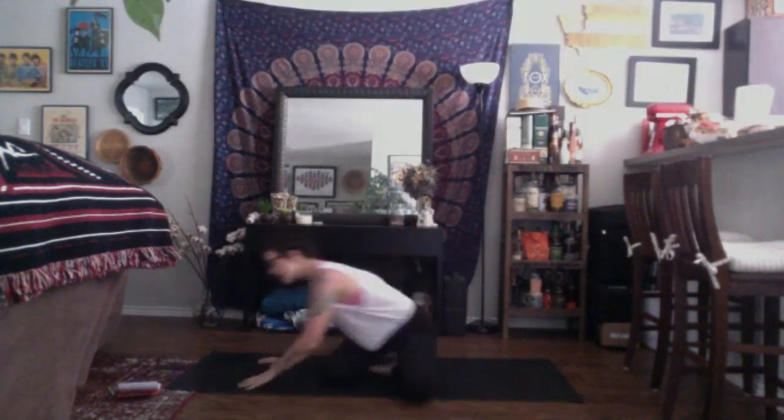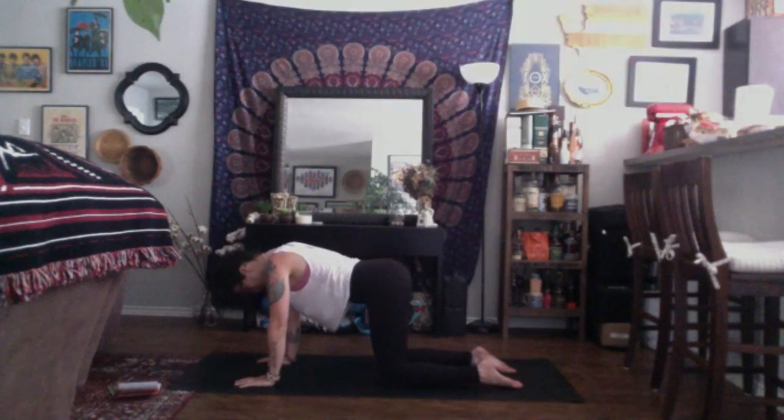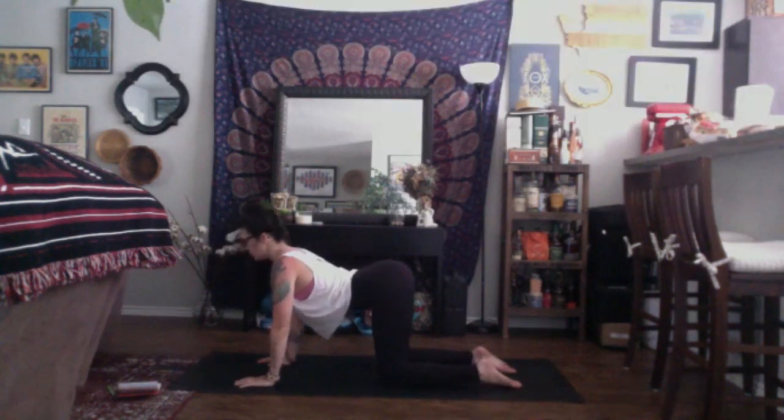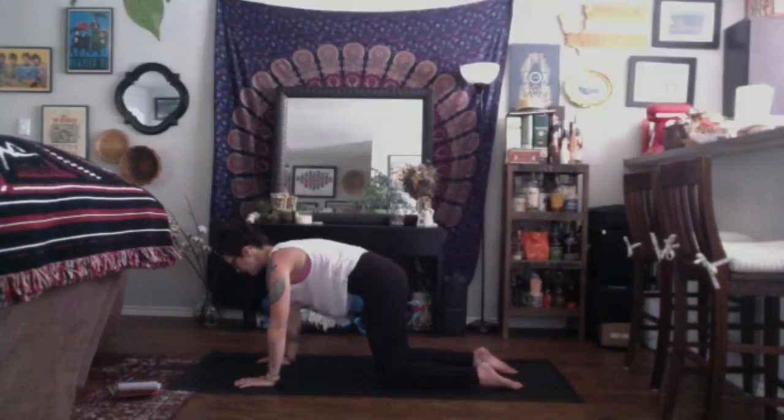Inhale, come back through center. Place your hands underneath your shoulders, stack your hips over your knees for tabletop. As you inhale, sink your belly down, shine through your chest, drag the head up for cow pose. As you exhale, round out through the back, broaden through the shoulder blades, drag the tailbone up to the sky — belly down, drive the head up, cow. Exhale, tuck the tailbone, round through the spine, broaden through the shoulder blades, and drag the head down — angry cat.